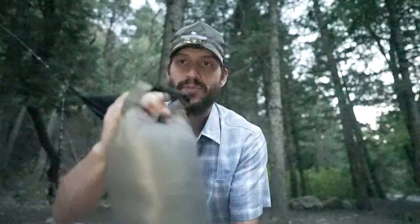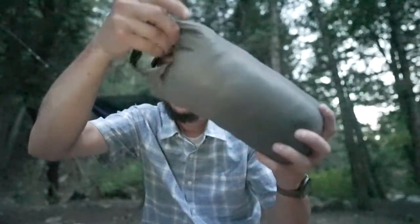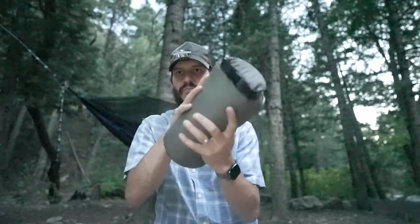Snaps on. It's got another loop right over here, so it snaps together. There's another loop on the bag right there. Love it. It's freaking awesome. Even if I don't use it, this makes a great pillow.